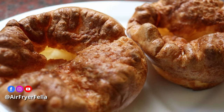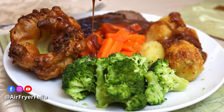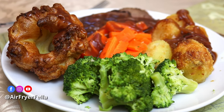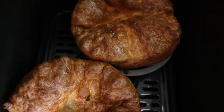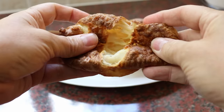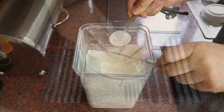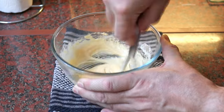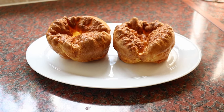Yorkie puds are like a great British institution. They're right up there with fish and chips and cups of tea, and next to the roast spuds they're the best part of any roast dinner. Although not the easiest things to perfect in the oven, the air fryer will give you the most wonderful inflated pillows of crispiness with just the right amount of breadiness inside for mopping up the gravy at the end of your Sunday roast. With my step-by-step guide you can have perfect Yorkshire puddings on the table in less than 20 minutes.